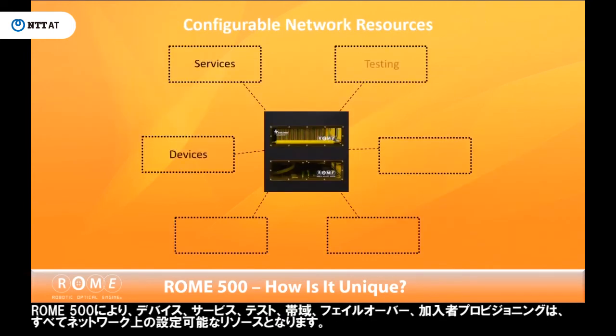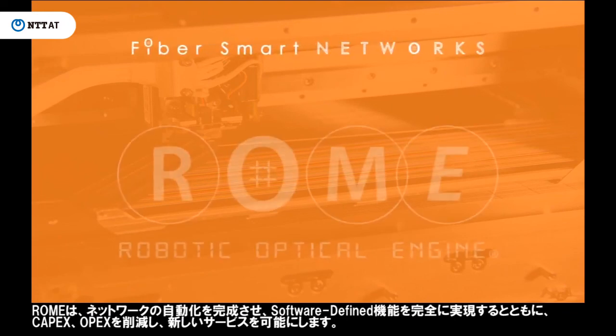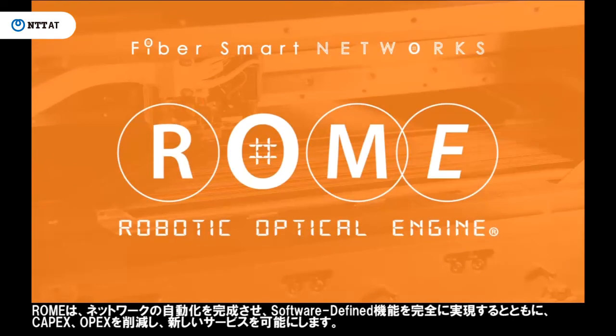Now, with the Roam 500, devices, services, testing, bandwidth, failover, and subscriber provisioning can all be configurable resources on the network. Roam completes network automation, fully enabling software-defined capabilities, while bringing CapEx and OpEx savings and enabling new services.